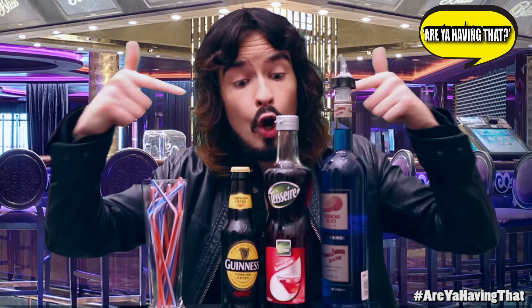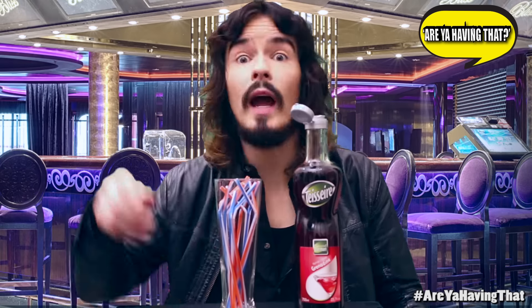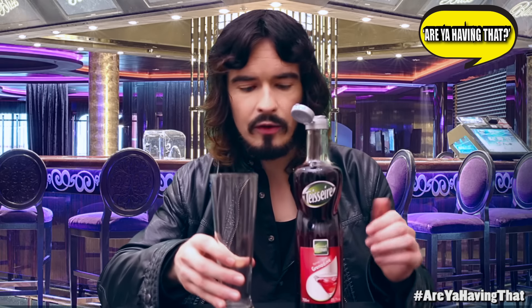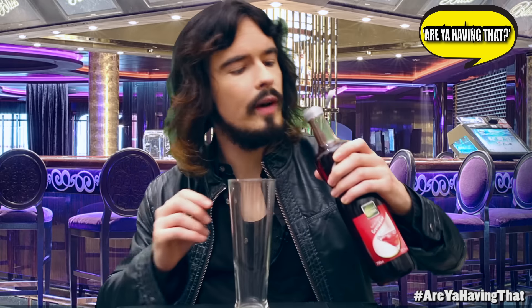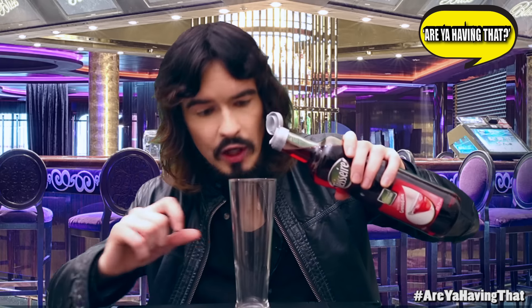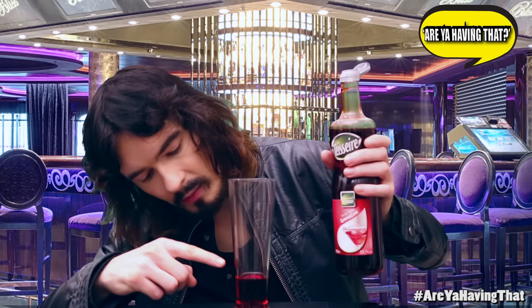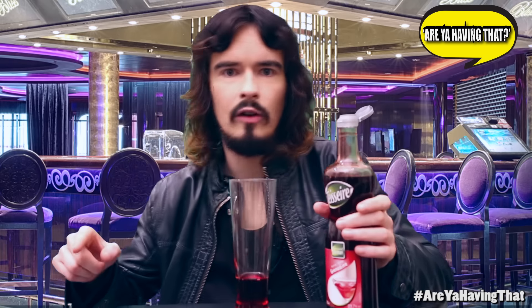So the first thing we need is grenadine. So get your glass, get rid of your straws, and pour in some of this grenadine. Don't let it touch the sides of the glass — I don't know why, a professional told me. It's not opened! So you just pull that off and pour grenadine. We're just gonna pour the bottom part in here — we're just doing his cape — about an inch of grenadine. That's his cape there. Now, after getting some on the side there, you don't do that, because that could cause problems later.